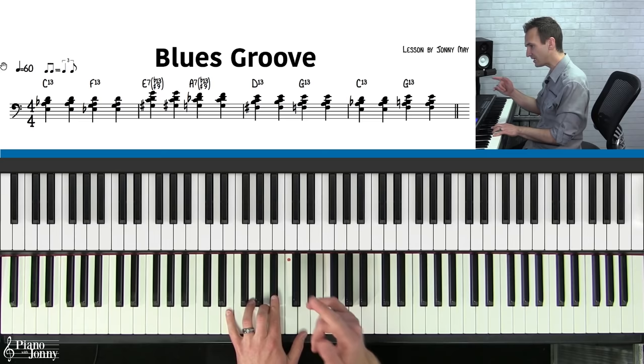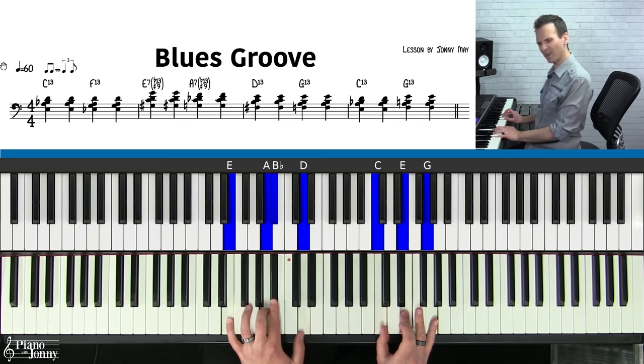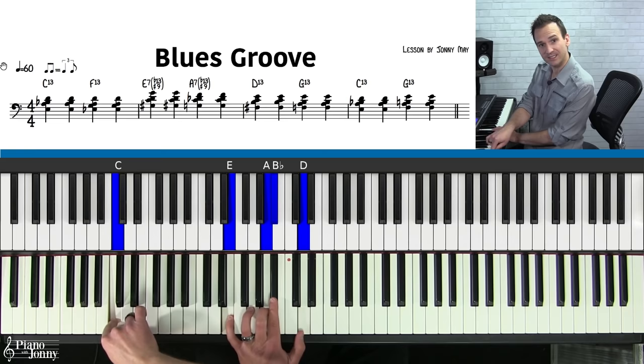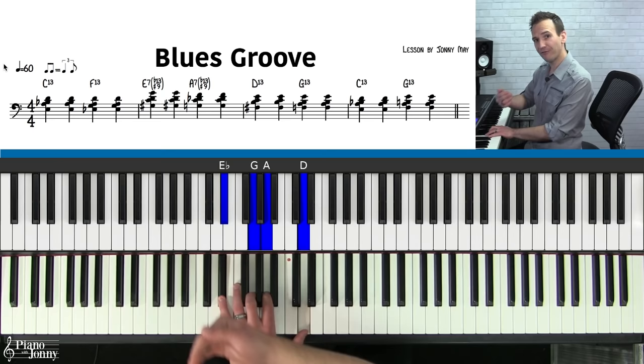The first chord is called a C13 chord and it looks like this: E, A, B-flat, and D. Now if you're used to traditional piano chords like C major, this chord might look kind of weird because we've got this cluster in the middle. But this is something you want if you're playing jazz and blues piano — you want to get these kind of crunch notes in there. Something really nice to do is play the C on the bottom, cross that hand over, and then you'll really appreciate this chord.